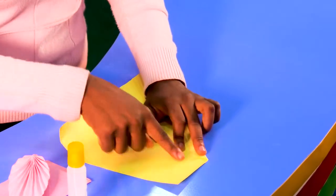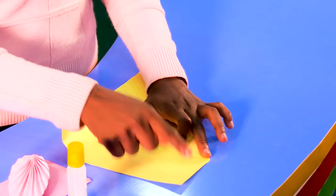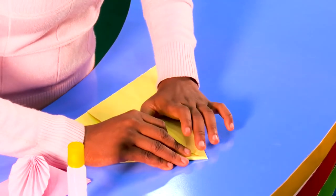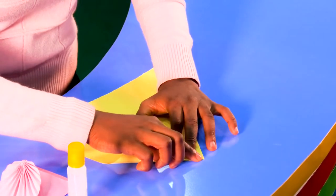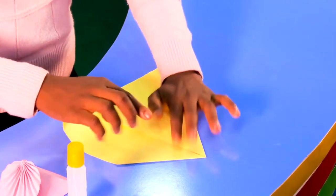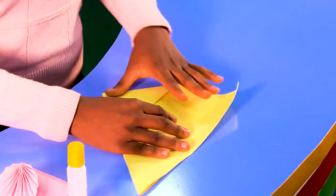...is take this other edge right here and form another triangle with it. Looks like we're using a whole lot of triangles in this! Okay, now the next thing we do is form another triangle.